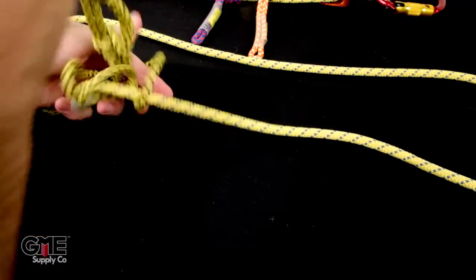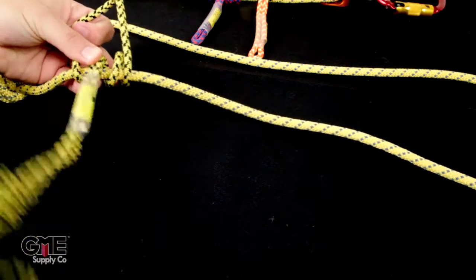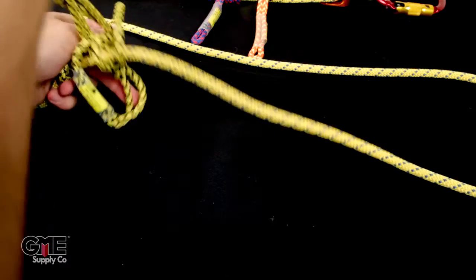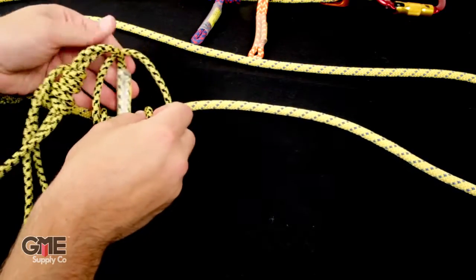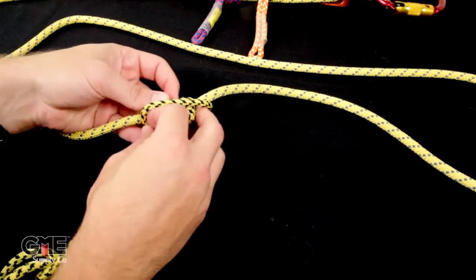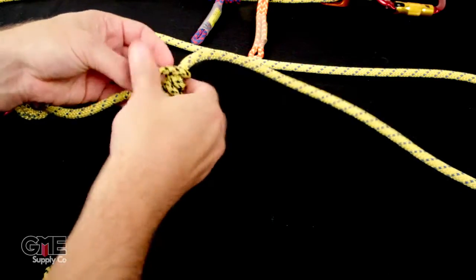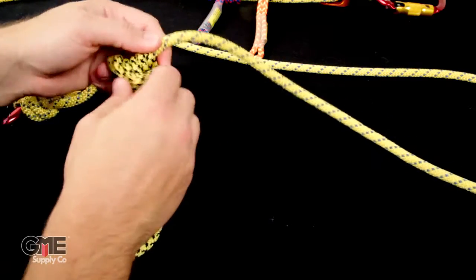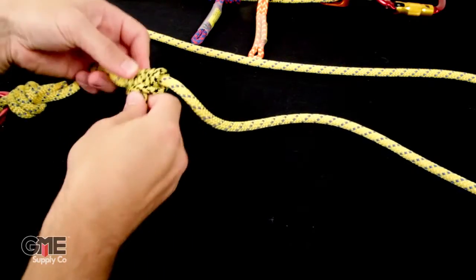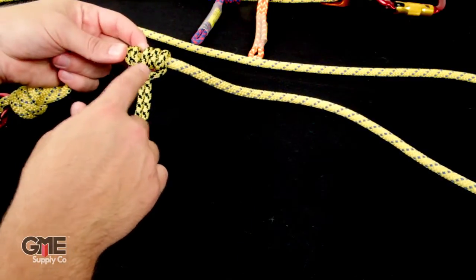As long as you keep the left and the right separated when you pass this through, it will stay nice and clean. Then one, two, and your third pass. It kind of wants to go sideways, but just keep it in line and you should be good. Then, as we've done before, just tighten it down. And you have your same ratchet — two on one side, three on the other.